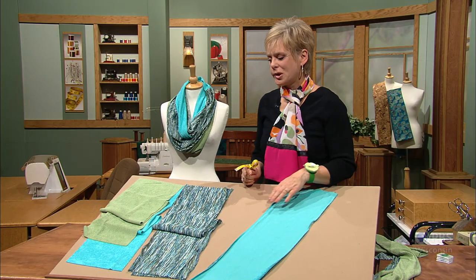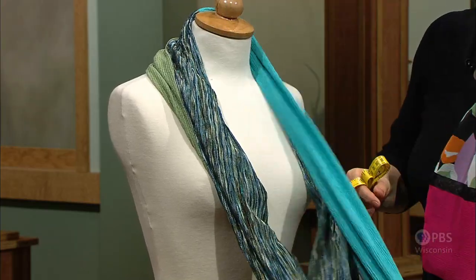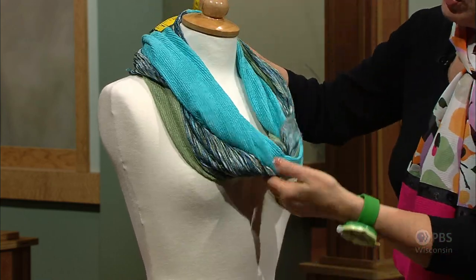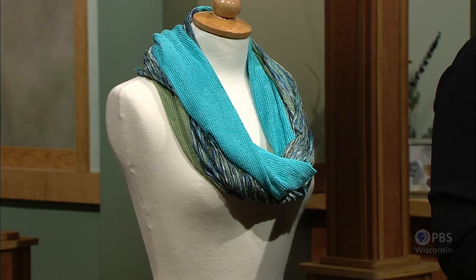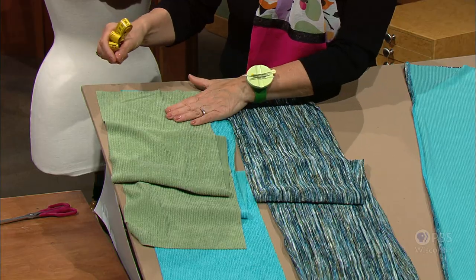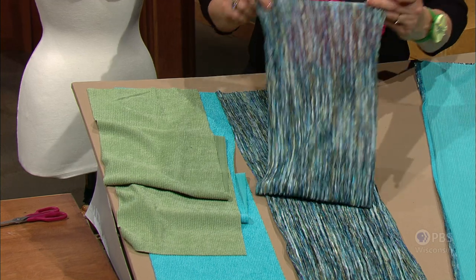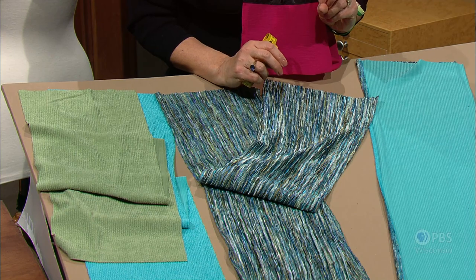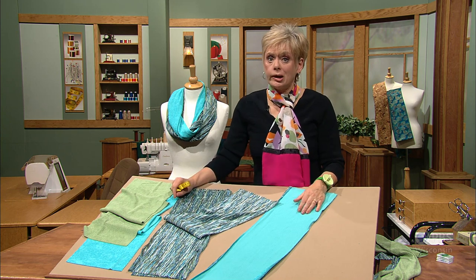We're using knit fabrics for this particular scarf. It has three fabrics with three different colors. Compatible knit fabrics are put together — they drape and fold. You can get whatever color you'd like to be most prominent with just a little twist of the wrist. You'll need a fourth of a yard each of two fabrics — that's a nine-inch width. For the stripe, we used half a yard. The panels are nine by 36 inches — four panels in total. You could change the length; this is just a guideline.